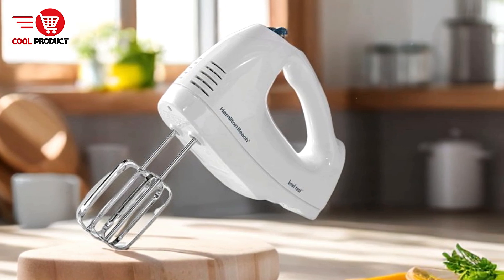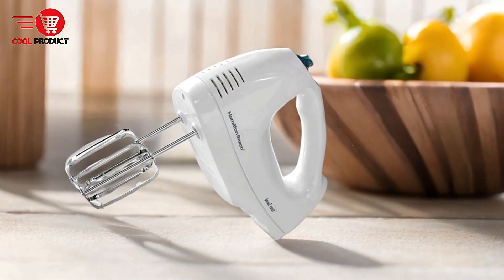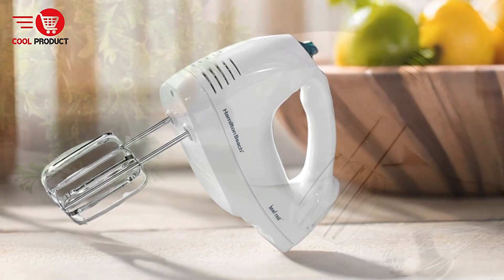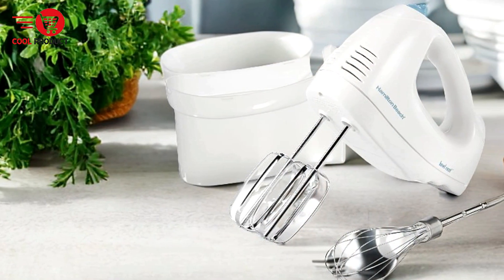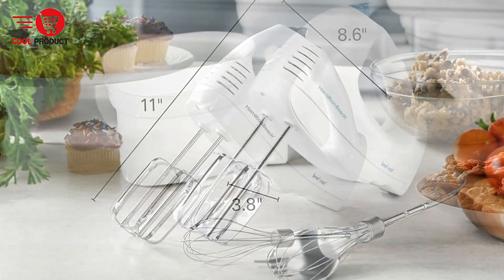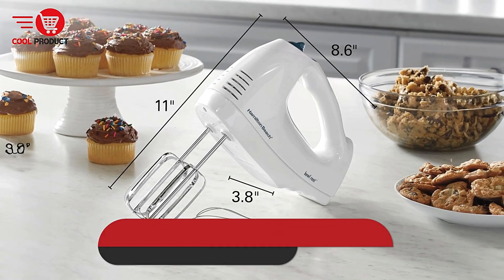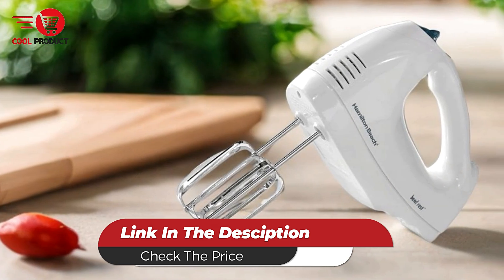Cons: Limited Power for Heavy Mixing — while the 250-watt motor is suitable for most tasks, it may struggle with particularly dense mixtures such as bread dough, which might require a more powerful mixer. Overall, the Hamilton Beach 62682G Electric Hand Mixer is a practical and user-friendly kitchen appliance, perfect for those who need a reliable mixer for everyday baking tasks. Its convenient storage case, versatile speed options, and powerful performance make it a solid choice for home cooks.